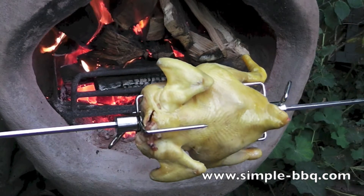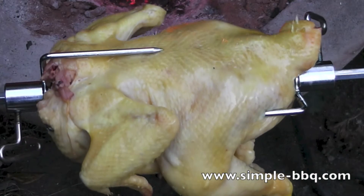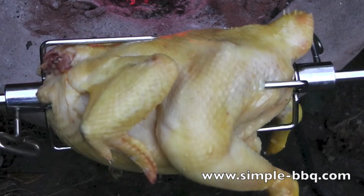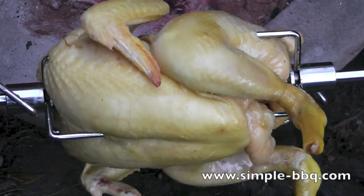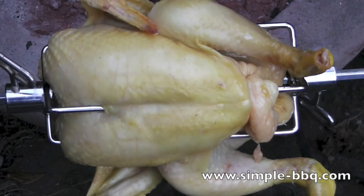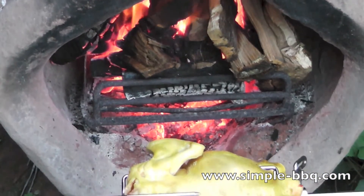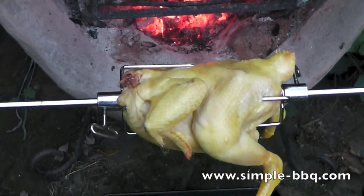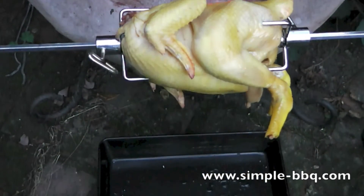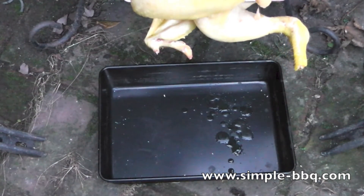As the chicken starts to cook you can see the juices forming. It's these juices that are going to really help make this chicken a lovely flavoursome and tender piece of food at the end of the day. You can see why the drip tray is important and you'll be surprised how quickly it starts to drip as well. So for the avoidance of arguments or damage to anything you like, you've got a drip tray in place.